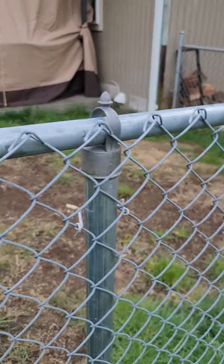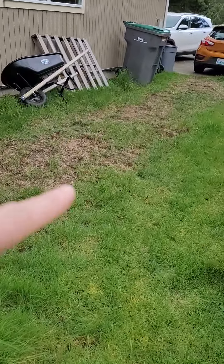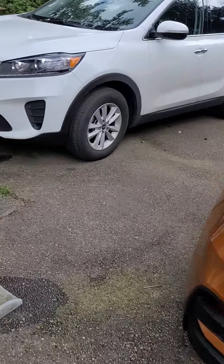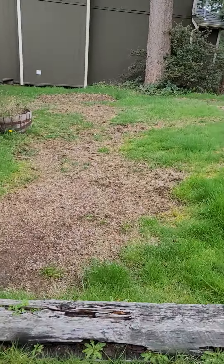So we'll do the backyard, then we'll do this side yard, and then we'll go ahead and do this front yard.